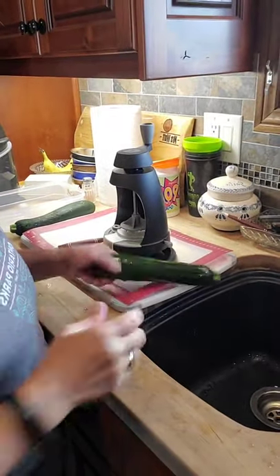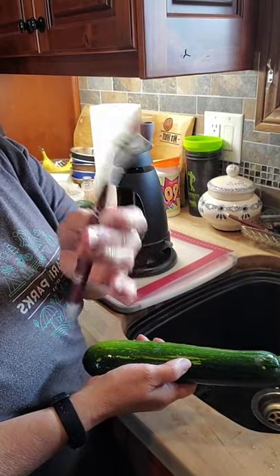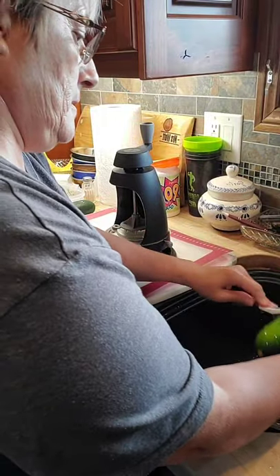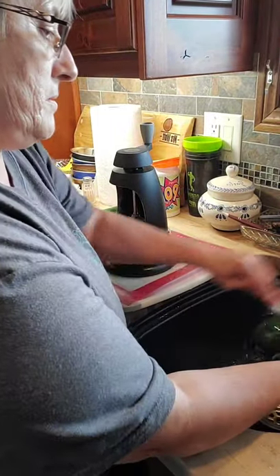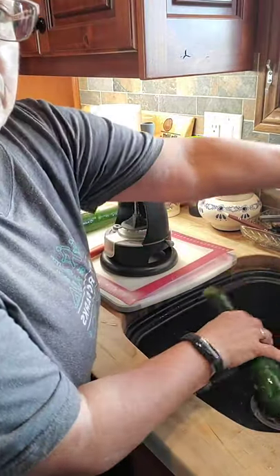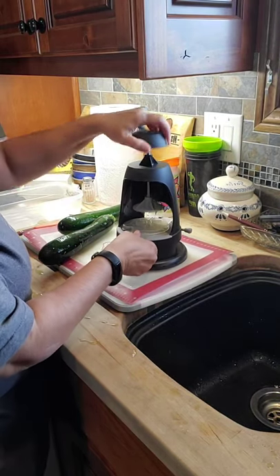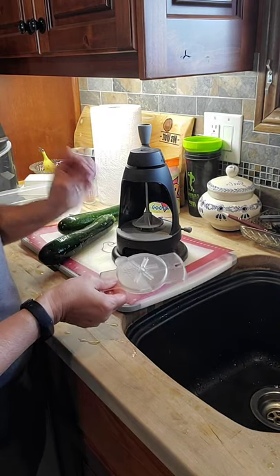So the first thing you need to do is wash the zucchini. I'm using my dual clean side brush here to give it a scrub. We have the separate veggie spiralizer — I love using this for noodles, whether it's zucchini or butternut squash noodles.